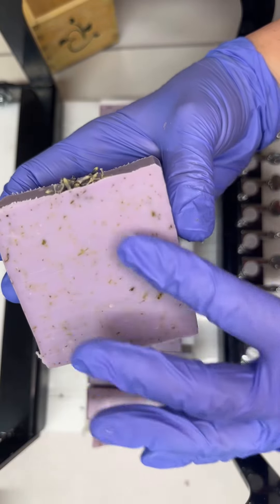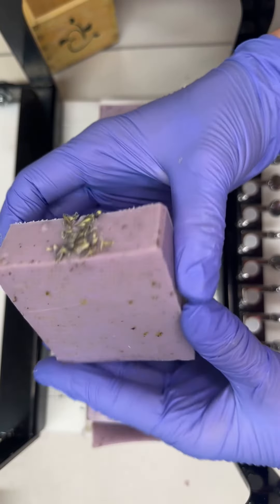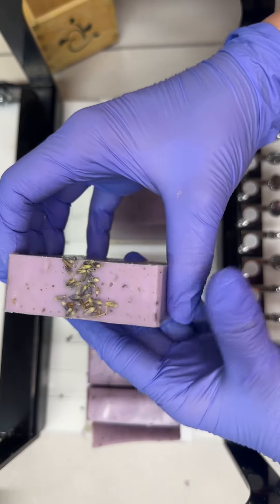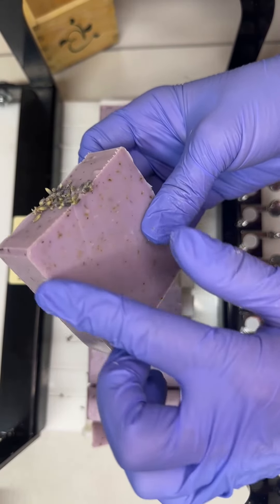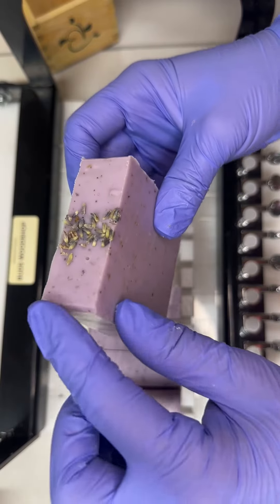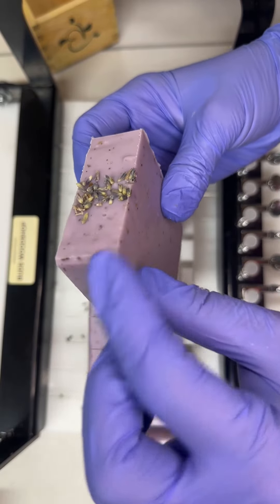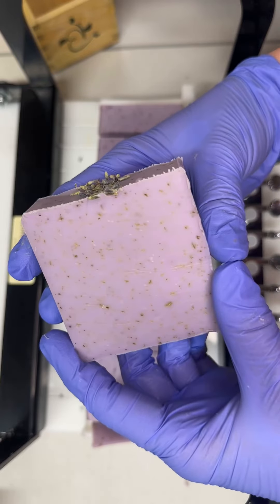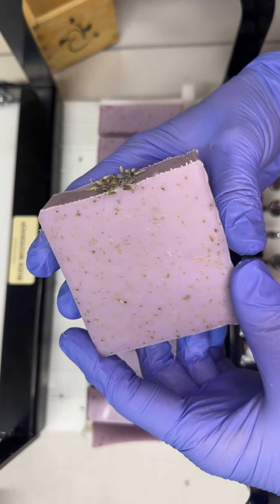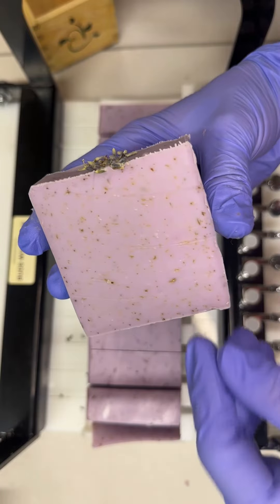You can see all the ground lavender embedded inside and the tops with the buds. Eventually, in a couple of days, I'll go ahead and bevel off all these edges so that it looks pretty like this top beveled part, and it just makes a better hand feel. But for now, these are ready to go on the curing rack for another six weeks or so.